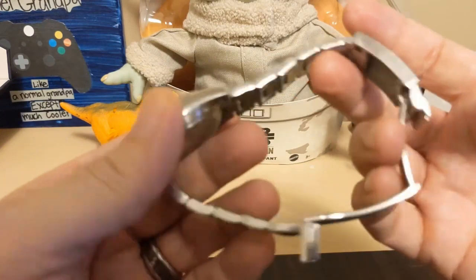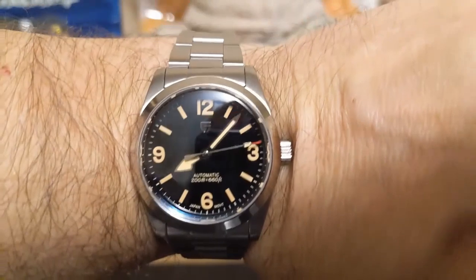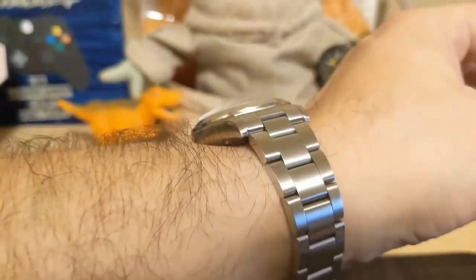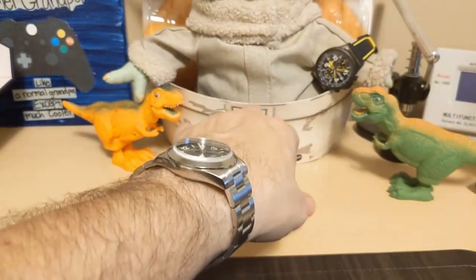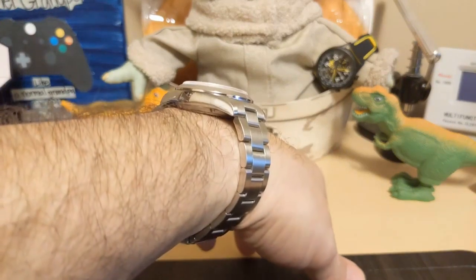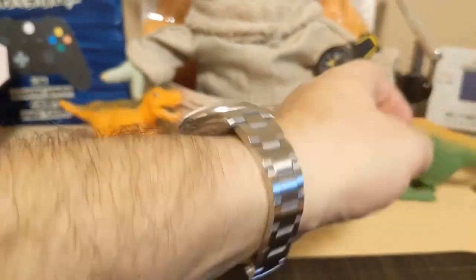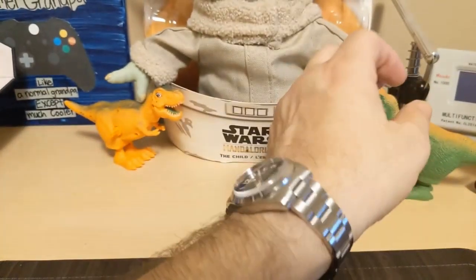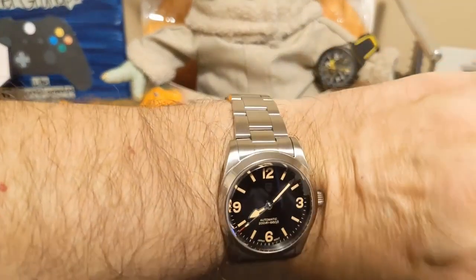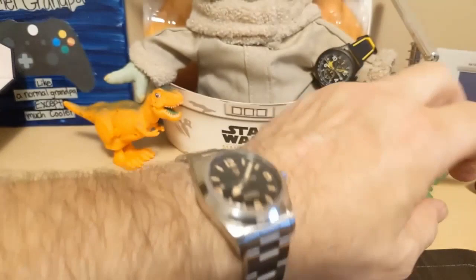One nice thing about Beguyan Design screw pins is the heads are nice and big, so it's usually not that difficult to get a screwdriver in there. Here's the watch on my seven-and-a-half-inch wrist — it's a very nice looking watch and it wears nicely. It's not too heavy and sits nice and flat, though it is a little chunky — it's pretty thick for a 36 millimeter watch — but Tudors, which it is homaging, tend to be a little chunky anyway. I wish they would have gone with 39 millimeters; it just seems a little small for me.